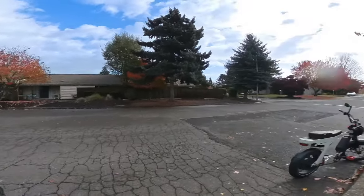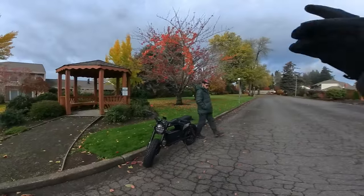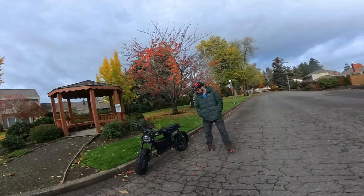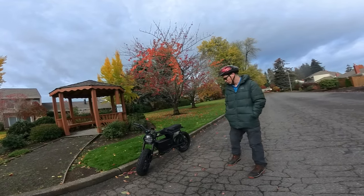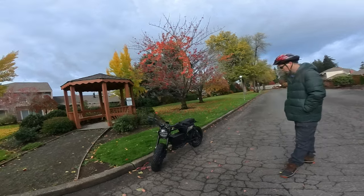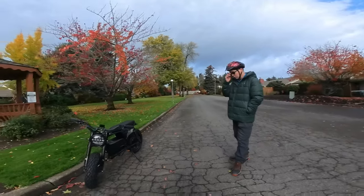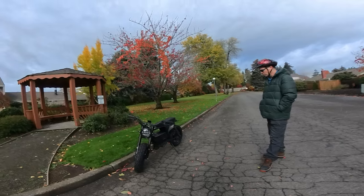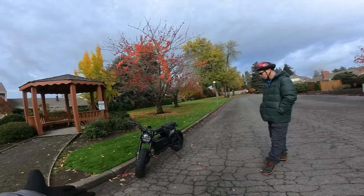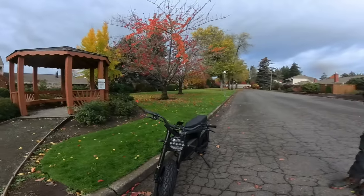I definitely give this bike two thumbs up and I guarantee nobody is going to be disappointed. Unless you're wanting a flat-out 80 miles per hour motorcycle, if you're looking for something mid-range speed around 45 miles an hour for a bike, I think this one's the one. We've got the headlight completely covered in water from not having that front fender — you can see that.